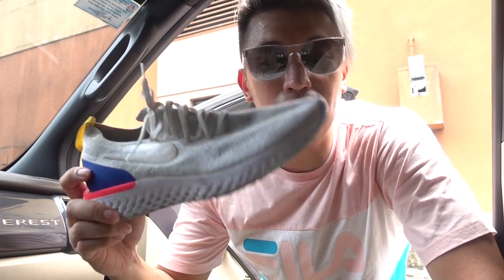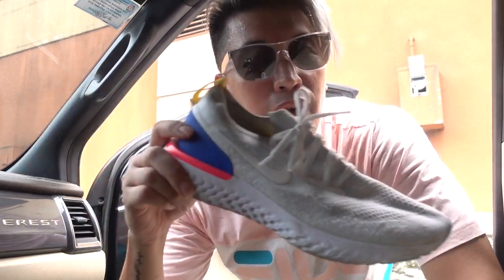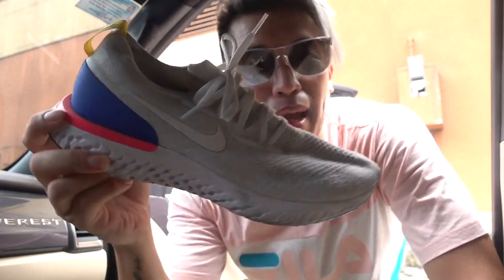So right now the solution I have is I'm sending this over to a shoe cleaning expert who also restores old sneakers — that's their niche market. I'm sending this over for a cleaning and hopefully they can restore this to a brand new spanking Epic React Flyknit. See you in a while!